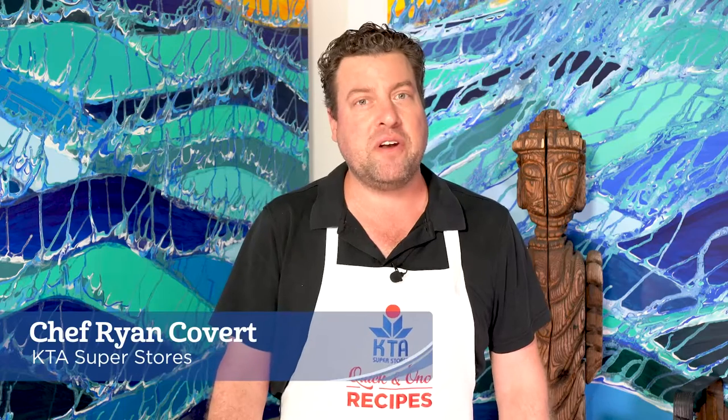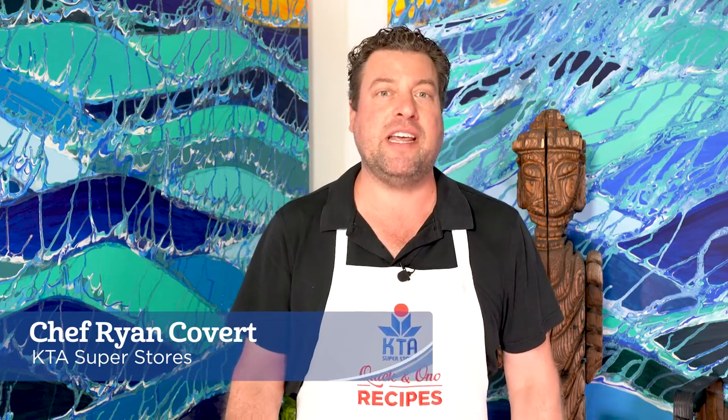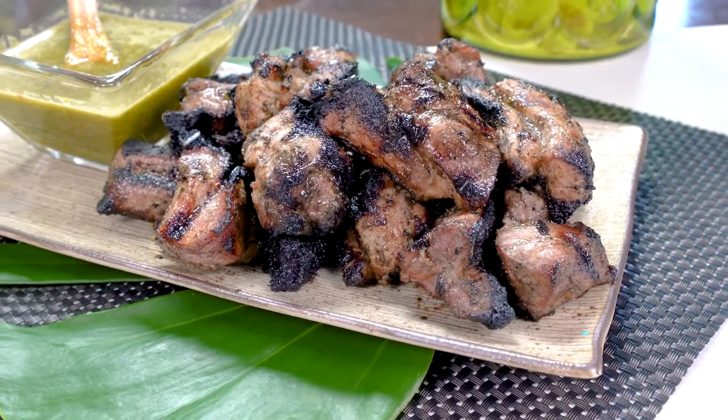Aloha! Welcome to KFTA's Quick and Owned Recipes. I'm Chef Ryan Cobert and today we're going to make grilled pineapple marinated pork.